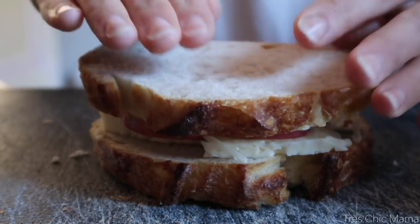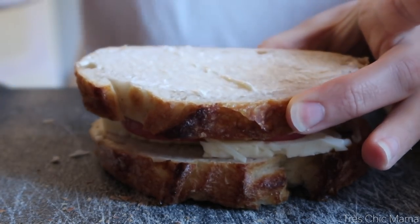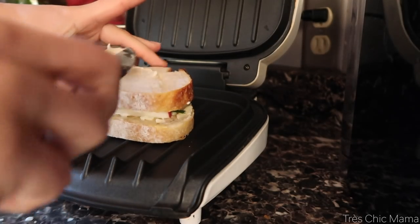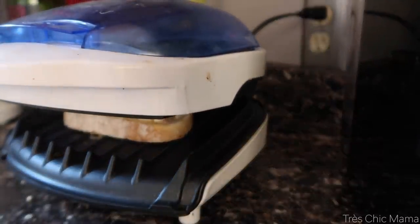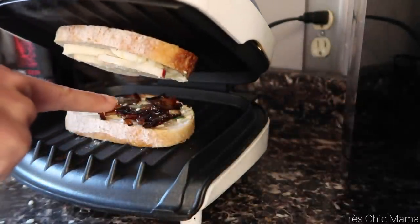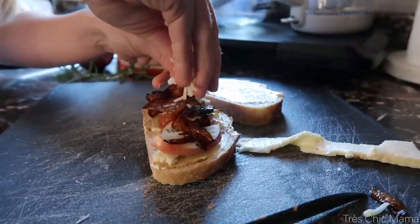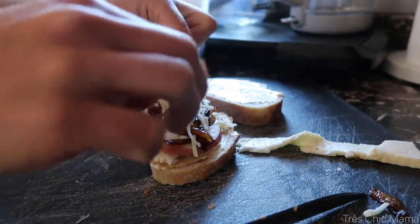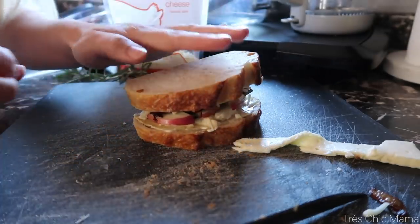Then I spread some butter on the outside of the sandwich on both sides and place it in my George Foreman, which I use as a panini press. If you have a stovetop grill, a panini maker, or a George Foreman, they all work pretty much the same. Even if you don't have one, you can just put it in a pan with a press on top. I ended up cooking this for just a few minutes until it was nice and golden brown on both sides and all the cheeses were melted. I totally forgot to add the caramelized onions, so I had to do it on the fly — but that caramelized onion addition made it so much better.